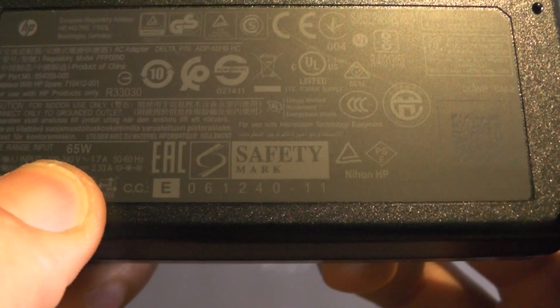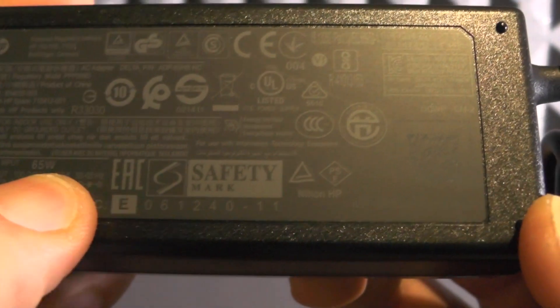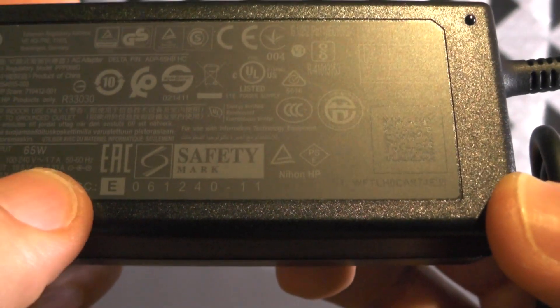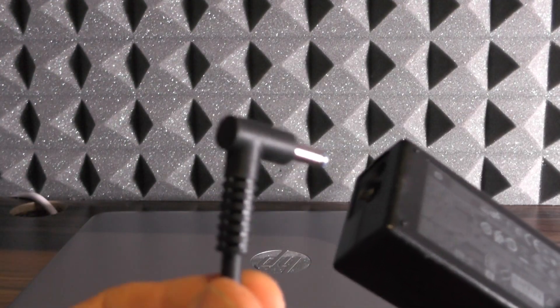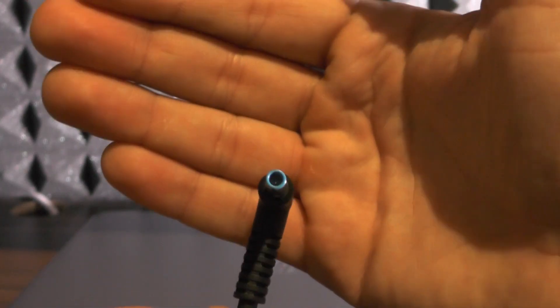Before we start with this laptop, let's take a look at the power supply. This is basically a 65W brick; its input is 110 to 220V, 1.7A, and output is 19.5V, 3.33A. This is, I believe, their newest standard plug — the small one.